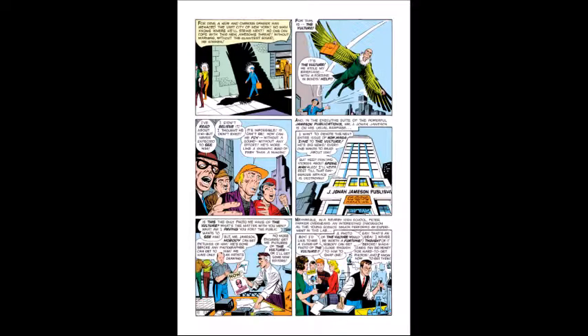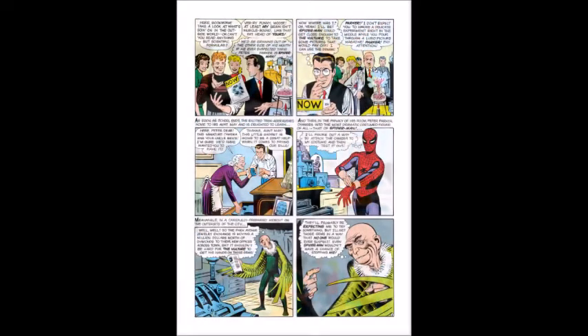Peter on the other hand is at school and overhears something about the Vulture going on. He's always in dire need of money and sees the Vulture as a potential job to get money, were he to get some photos for Jonah. He gets an idea that Spider-Man could potentially get those photos much more easily than an average photographer ever could, and grabs a camera from Aunt May and off he goes.